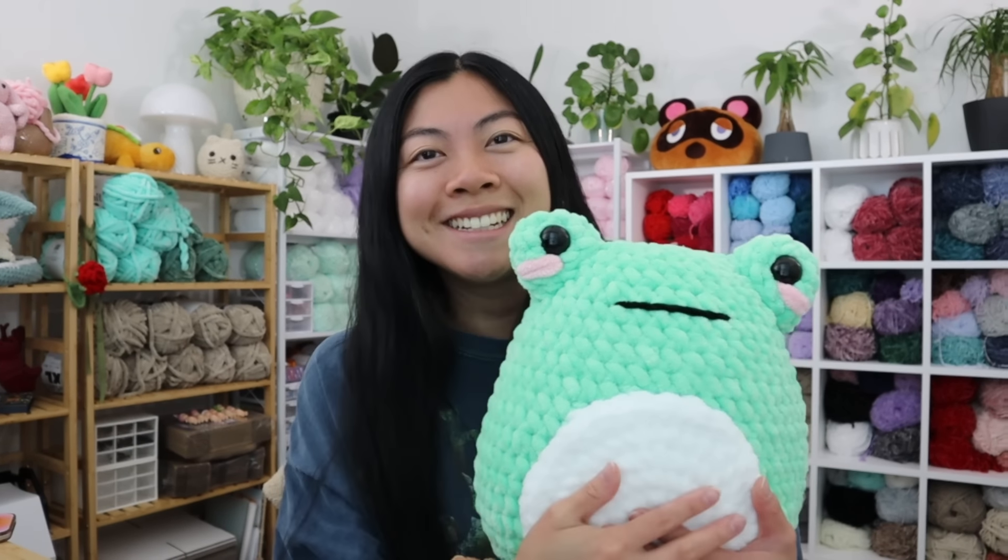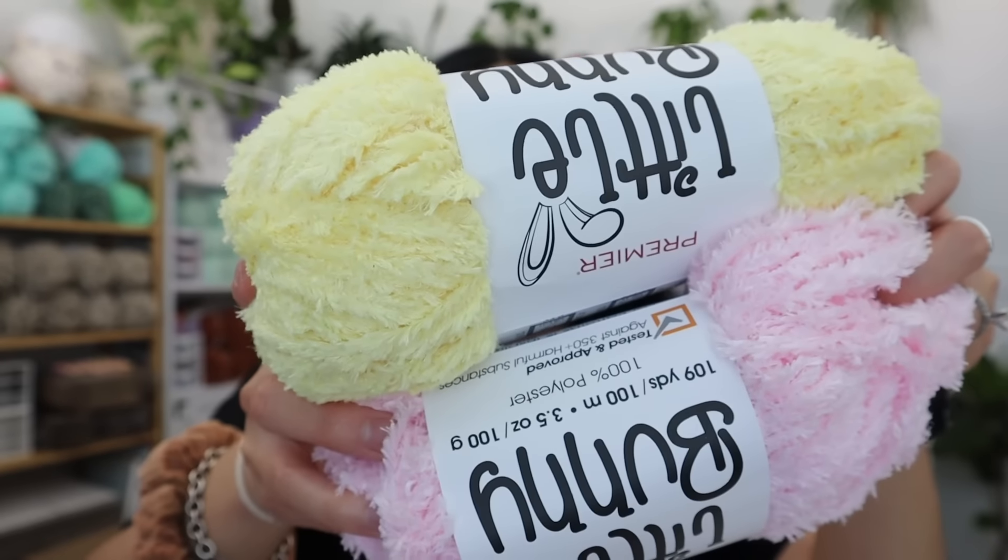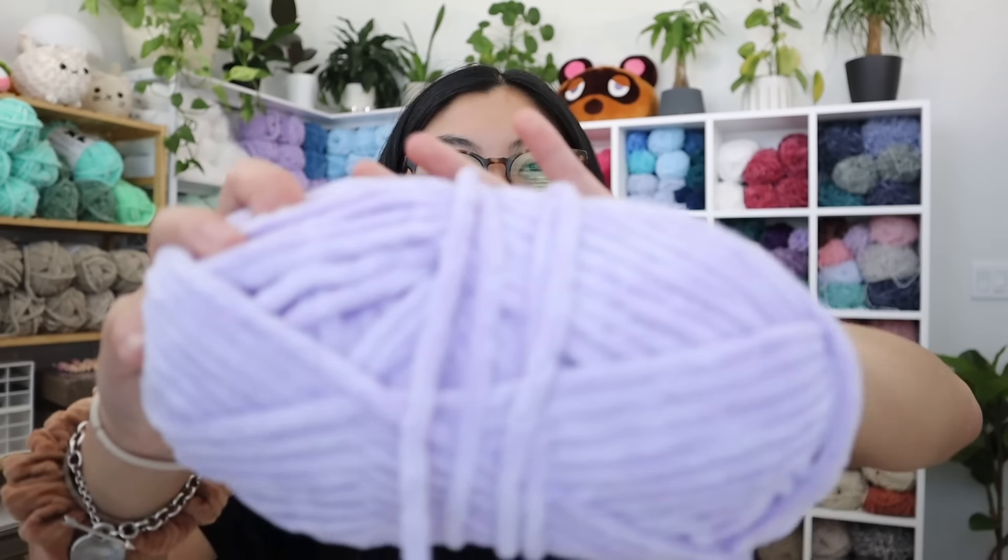For today's project, I want to make another unicorn for my new unicorn pattern releasing in one week — today is May 20th and it releases May 28th. I picked out Little Bunny yarn from Premiere — look how pretty and fluffy it is! The body will be this yellow color, with light pink accent colors going for a pink lemonade, summery theme, and lavender hooves. It's always fun to mix fuzzy and regular chenille yarn for a unique look. I'm not sure yet what colors to do for the mane and tail.